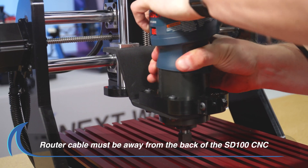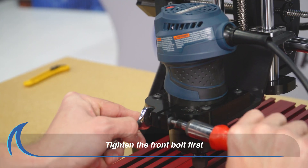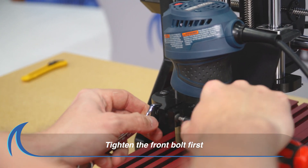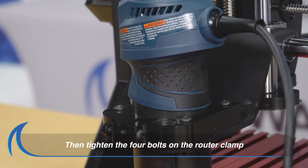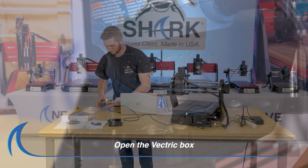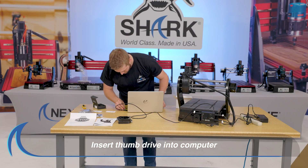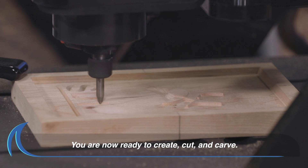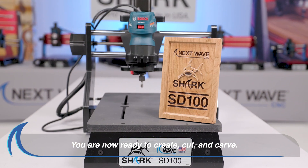Ensure that your router power cable is away from the back of the SD100 CNC. Proceed to tighten the bolt on the front of the router clamp with an Allen wrench. Finally, tighten the four bolts that attach the router clamp to the SD100. Open the Vectric box and insert the thumb drive into your computer. Now you have successfully unpacked and assembled your NextWave CNC Shark SD100.